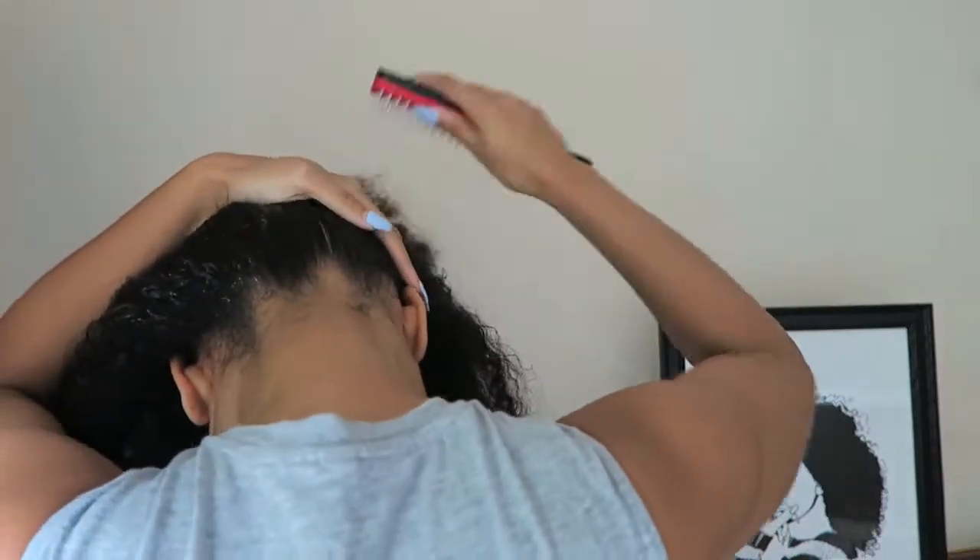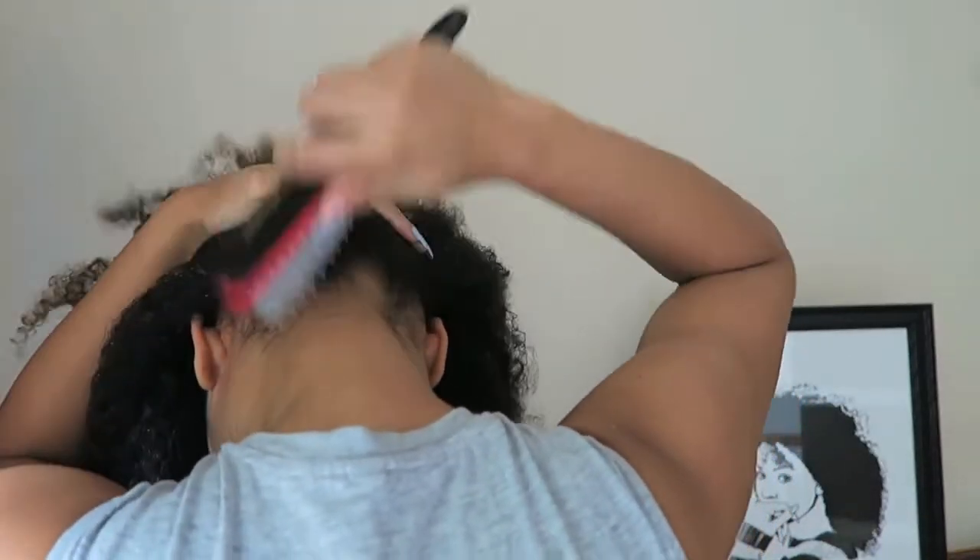I'm starting off with some leave-in conditioner from Shea Moisture and I'm just making sure that my hair is brushed back to make it easier to just sleek up into that bun. This is on dry hair or kind of damp hair, not wet hair — this is just to make it quicker for all my hair to dry, because when you do it on wet hair it just takes forever to dry.